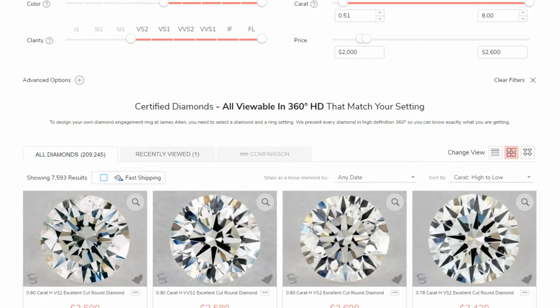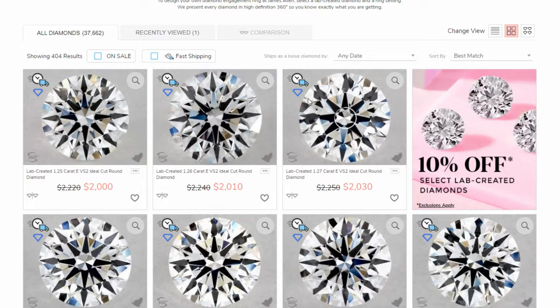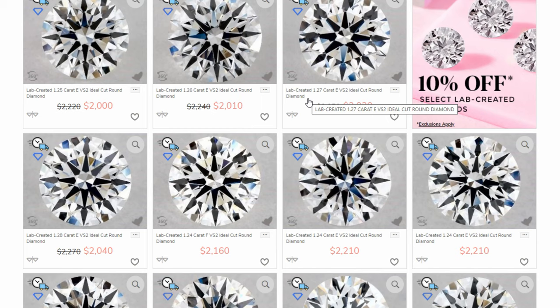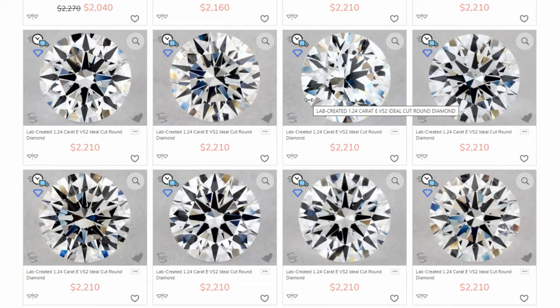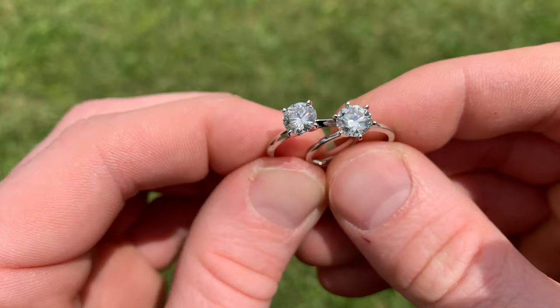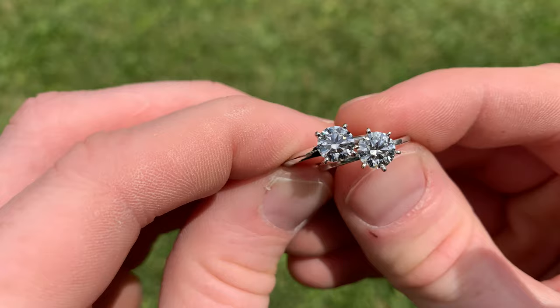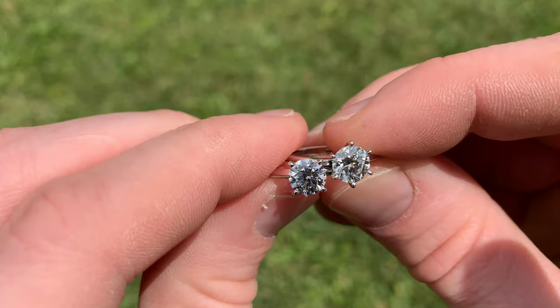When picking a diamond, the biggest decision you need to make is whether you want to go with an earth-created diamond or a lab-created diamond. I'm going to strongly push you in the direction of a lab-created diamond with this budget because you are simply going to get so much more ring for your money. Lab diamonds are a lot more affordable, they look amazing, and they give you a bigger bang for your buck. To demonstrate this, I'll show you a video of a $7,200 natural diamond in a solitaire band versus a $2,100 lab diamond side by side. Can you tell which is which? There is a huge difference in price — over $5,000 — and in my opinion, they both look amazing.